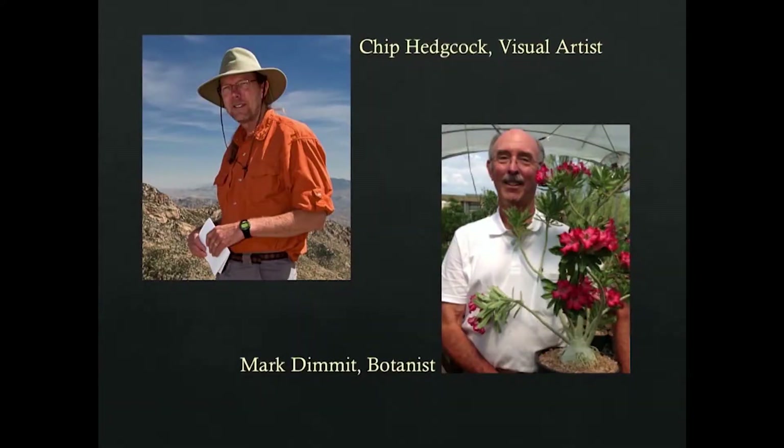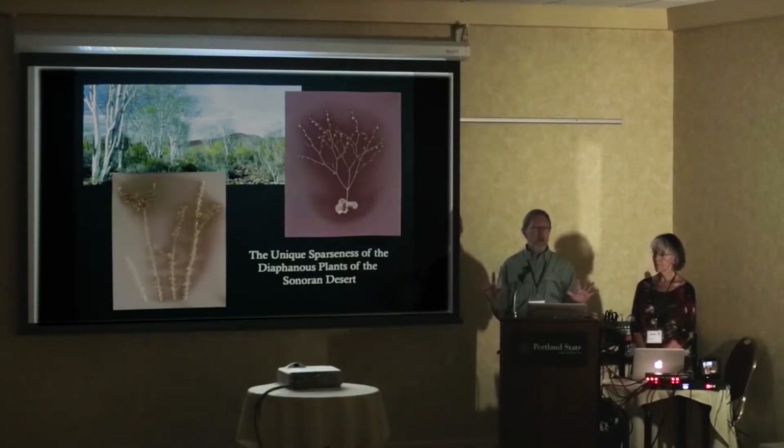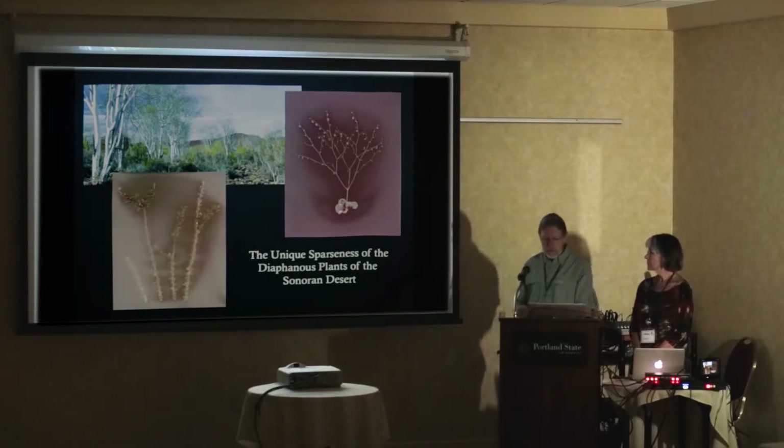Then there's me. I'm working with Mark Dimmitt, a botanist who specializes in and is fascinated by weird plants. We're working on what are called diaphanous plants — plants unique to desert environments. In most places you have large plants with lots of opaque leaves creating opacity in the landscape, whereas in the desert it's often the opposite: sparse skeletal frames with very small — or even absent — leaf structure much of the year. We're exploring those kinds of things.